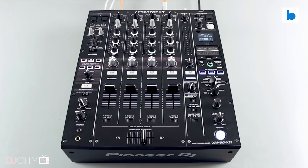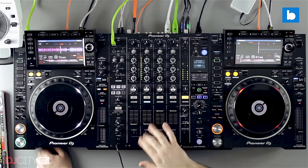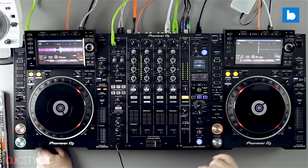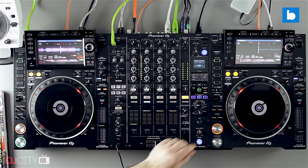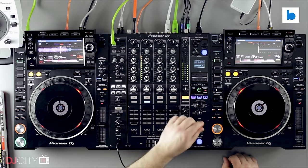Almost all of you watching will be familiar with the Nexus 2 at this point. It's been around a whopping 7 years now, so every working club, bar, or festival DJ will have encountered one at some stage, even if it's not their preferred mixer. So up to now, for installers using Pioneer DJ kit, the choice was between the fairly ancient Nexus 2 and the more recent but more left-field V10. And now in 2023, enter the DJM A9.